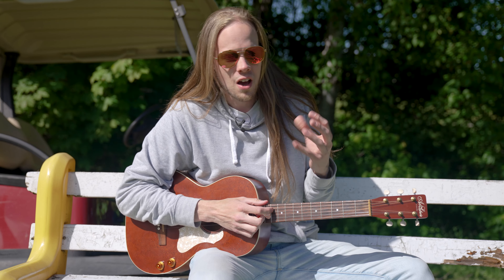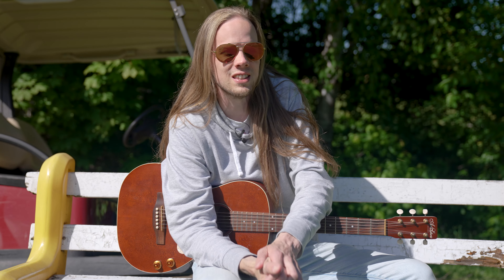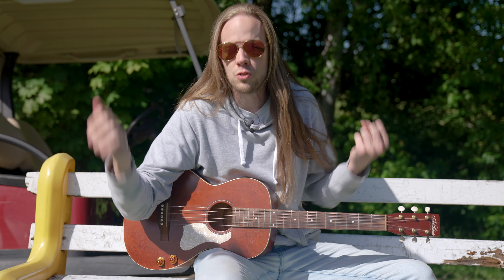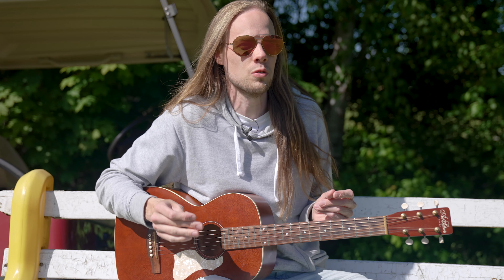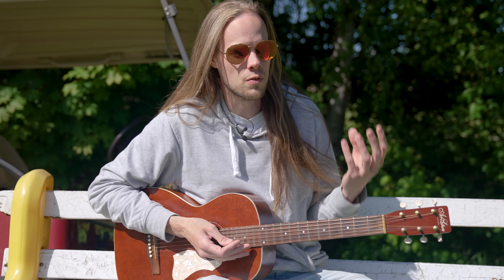I think that with a dry guitar, you can really find other subtleties, other ambiances that you can't find with an electric guitar and a band with drums and bass. So there are a lot of rock songs that are better, according to me, in acoustic version, and this is an excellent example that I want to show you.